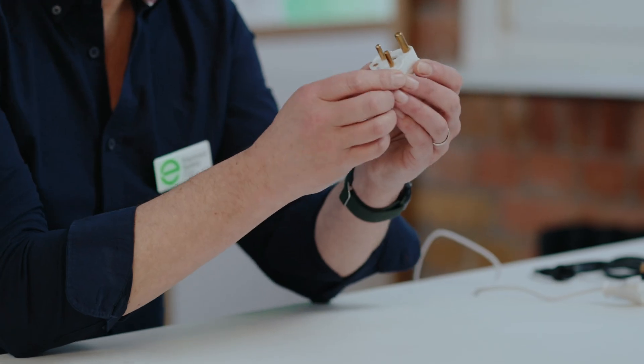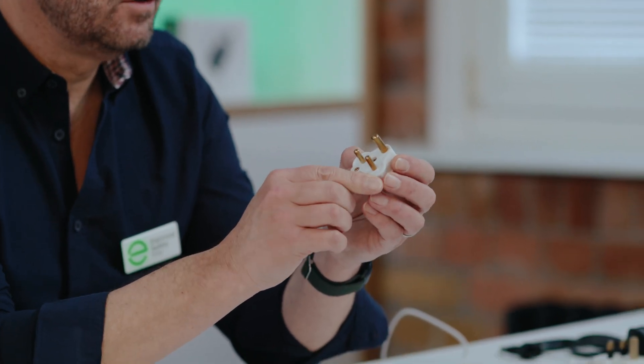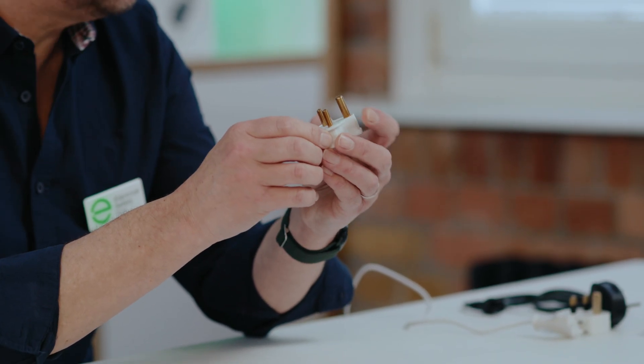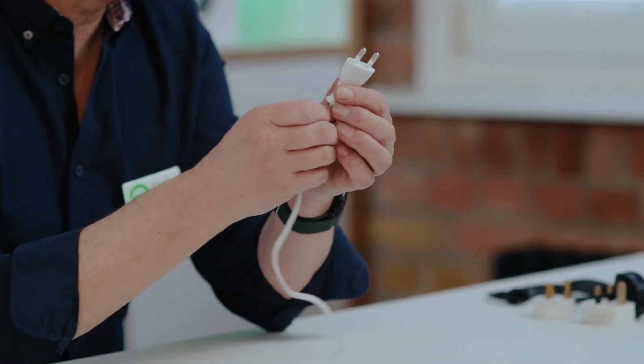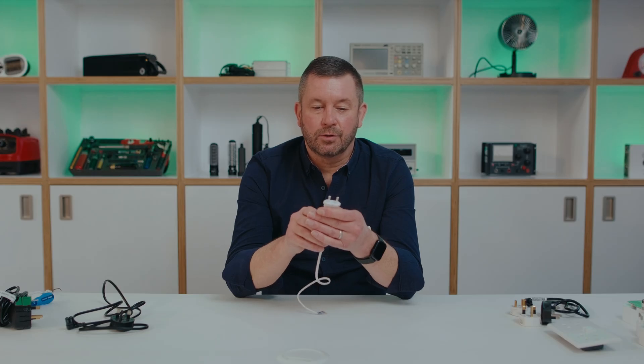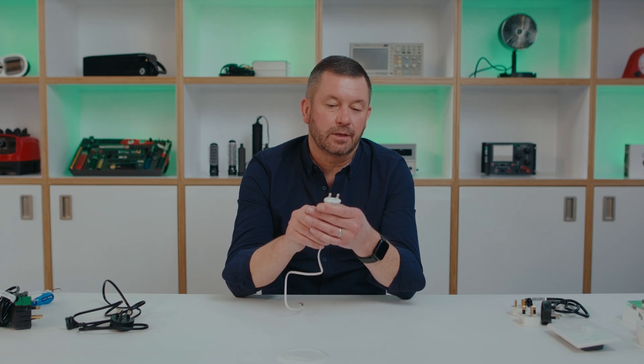Now, there are quite a few different types of plugs that you might find in your home. Just to give you some examples: one type would be used for a connection of lighting, say floor or table lamps, to a separate circuit within your electrical installation so you can switch those on and off independently. Another type would be connected to a shaver and into an isolation socket outlet, perhaps in a bathroom. But by far the most common type of plug fitted to appliances in your home will be the UK three pin plug.